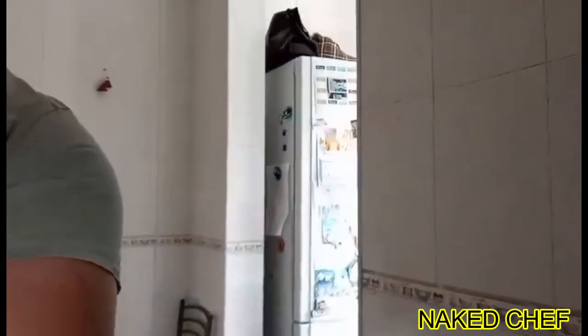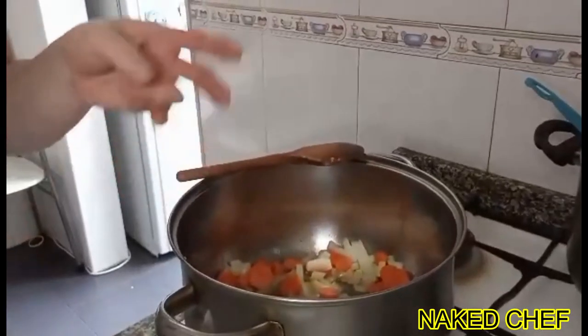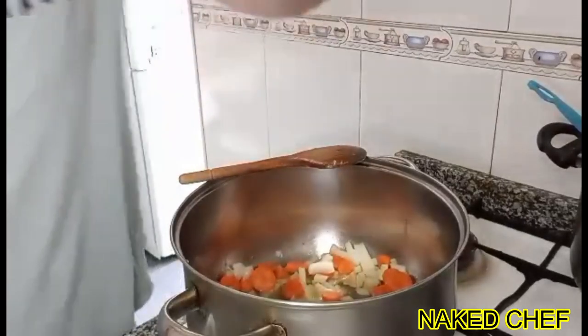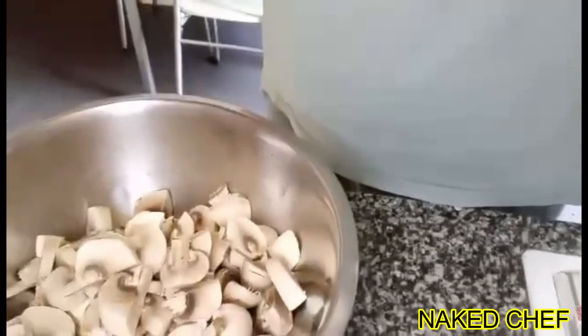So I've sweated the vegetables — onion with a little bit of oil, I put some garlic butter also, and then I have the mushrooms.